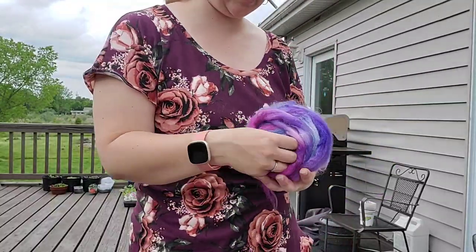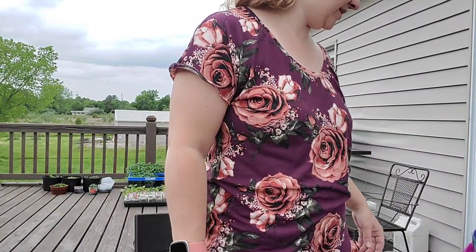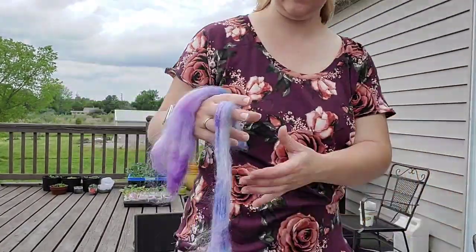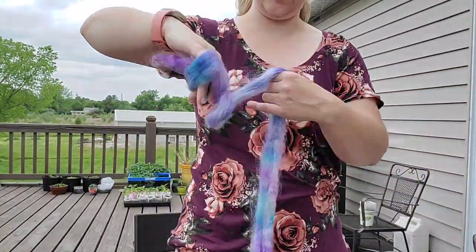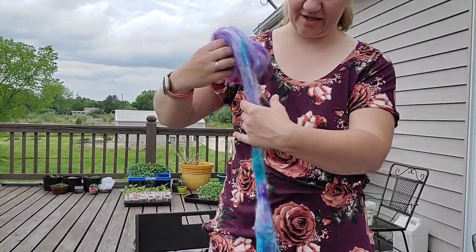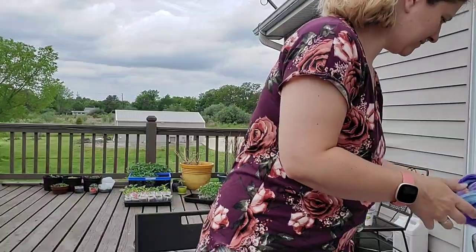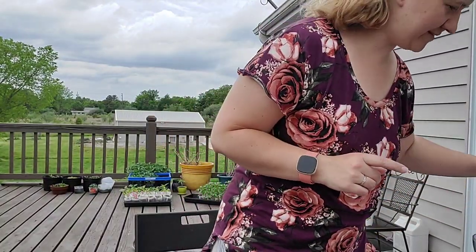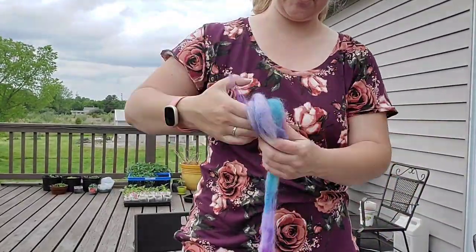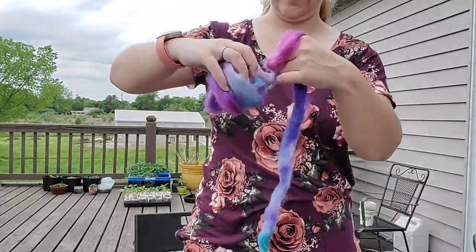Now I start winding this up into a very loose ball so I can weigh it more easily, paying attention to the direction in which I wind each one so I can keep my color progression. The first one is 40.3 grams. I have a feeling this next one's going to weigh a little more — I've had a little practice at this, so I can tell a bit. The second is 42.3 grams — that's about a two-gram difference, so the third is probably going to be my light one.